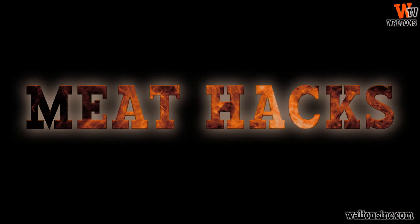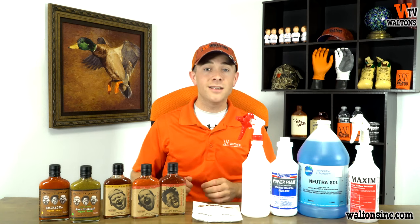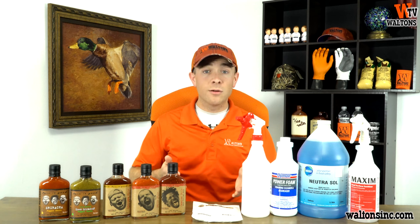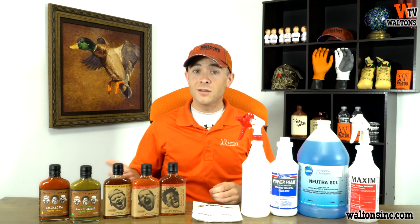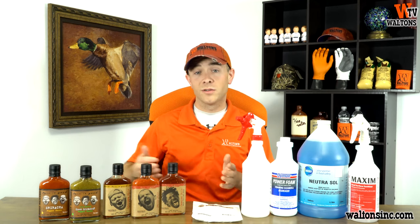Finally, meat hacks. Our meat hack for today is cleaning versus sanitizing. A lot of guys don't realize that cleaning and sanitizing are actually two separate steps. Cleaning is where you first remove any dirt, grime, fat residue, or meat particles left over on your equipment or working surfaces, and then you sanitize by killing bacteria and disinfecting your work surfaces and equipment.